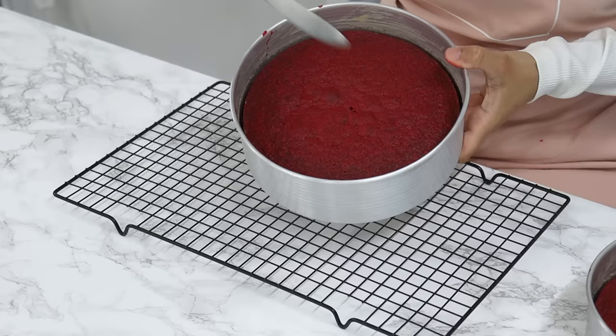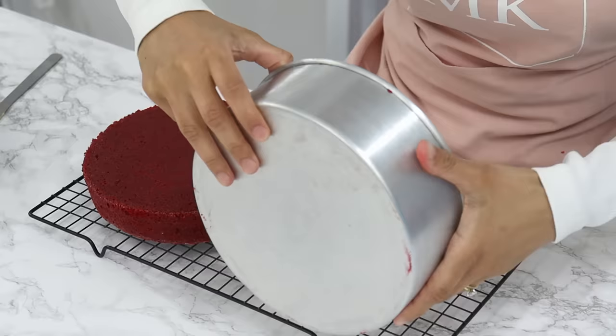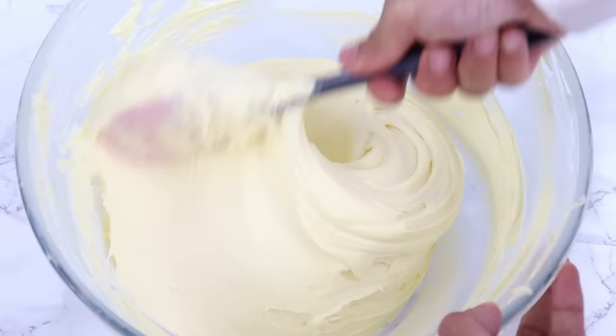My cake layers are done and they look and smell amazing. I let them cool in the cake tins for about 20 minutes, then run a knife around the edges to help release them and turn them out onto a wire rack to completely cool. These cake layers are so incredibly soft — just look at that!